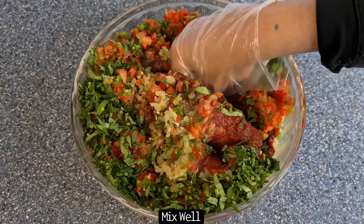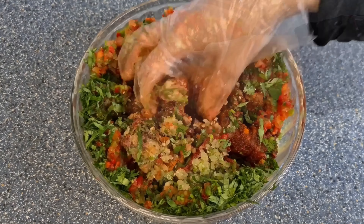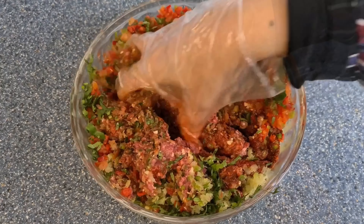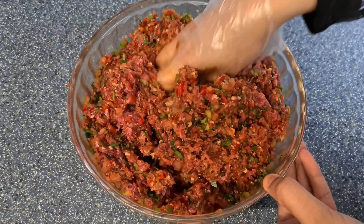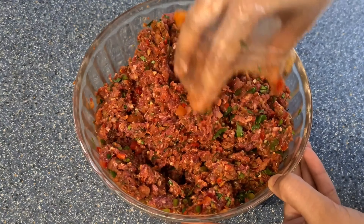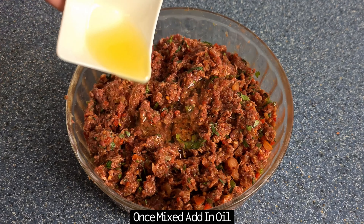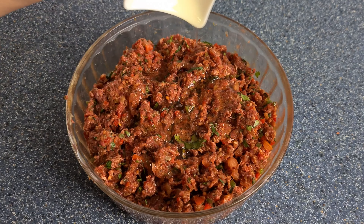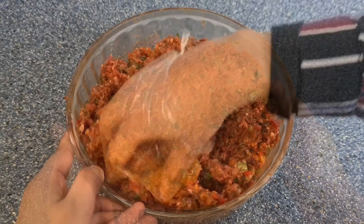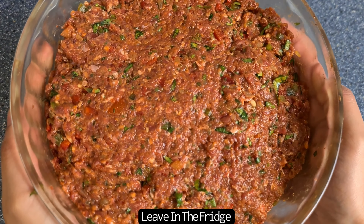You then want to knead all these ingredients into the lamb mince really well. Once everything is mixed in, add in the oil and mix well — this will help to spread the mince onto the flatbread. Cover and leave in the fridge until later on.